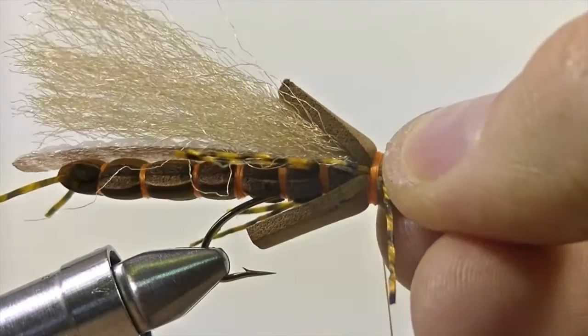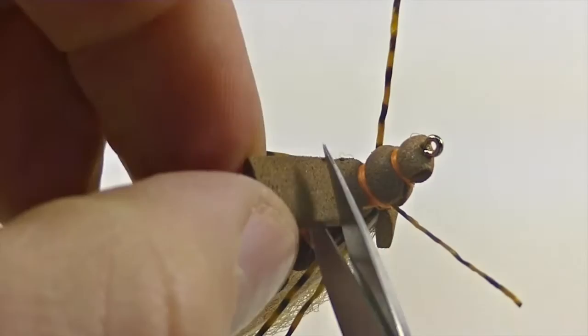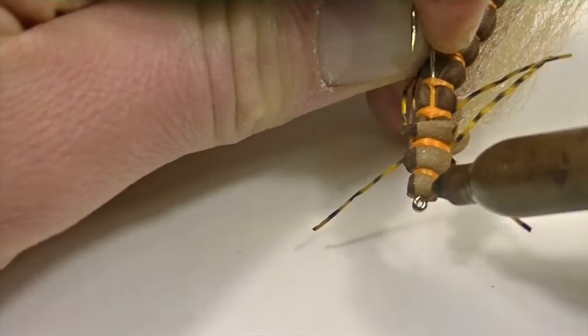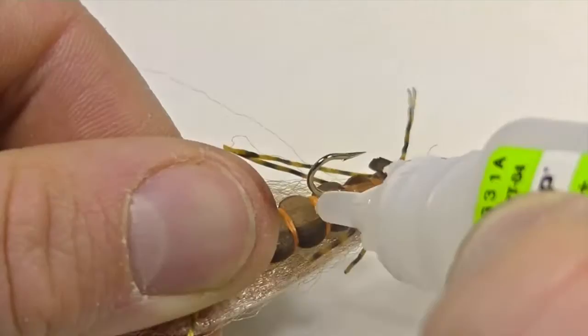Now it's time to cut off the excess foam left behind from the head of the salmon fly. The first snip is going to be on top — leave behind roughly a quarter of an inch of foam that extends over the wing. The next cut is going to be at the bottom; cut that one as close as you can to the body of the salmon fly. Now remove the fly from the vise. Holding the hook, take your brown sharpie marker and color up the foam to coincide with the rest of the body. The last step is adding a bit of zap-a-gap to the underbody, and you have yourself a completed extended body salmon fly.